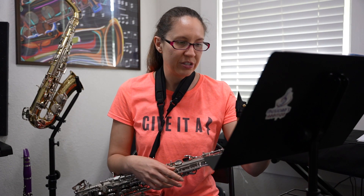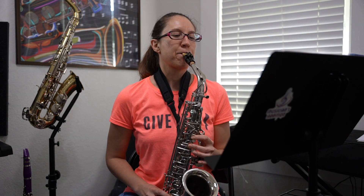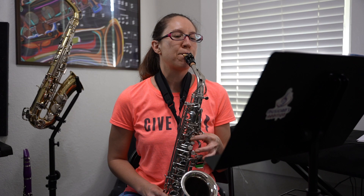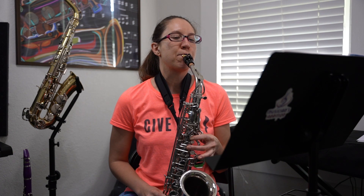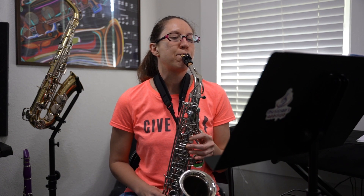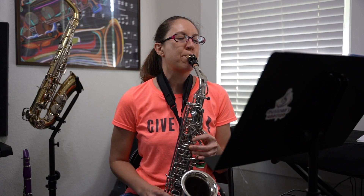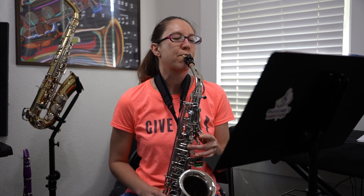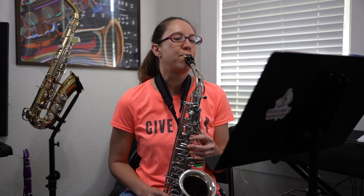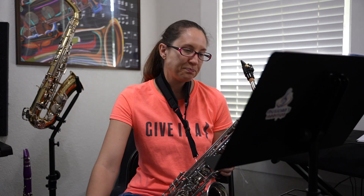We're going to take this a little bit slower, at 70 BPM — but it's cut time, so one, two, one, two. The metronome helps tremendously when it's cut time or six-eight or any of those kinds of things.